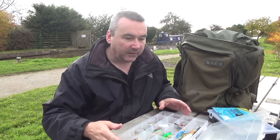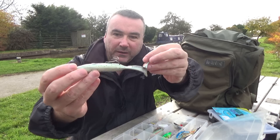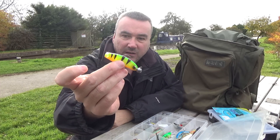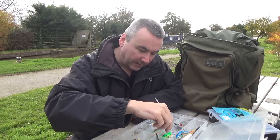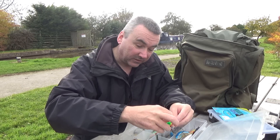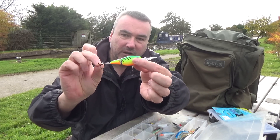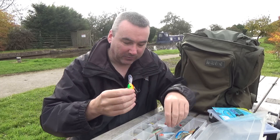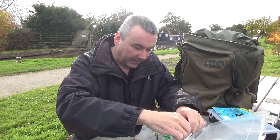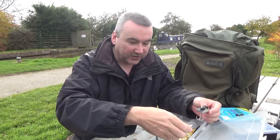Inside are various lures. There's a Savage Gear Real Eel complete with a stinger on it - lovely lure that one. I've got different sizes of Savage Gear Foreplays, again rubber lures. I've got quite a few Rapalas - unfortunately I've mixed them all together so they have a tendency of getting stuck. There's a Rapala Shad Wrap you've seen me use a lot, which is an absolute cracker, and I've also got Rapala X Wraps and another Shad Wrap in a different colour - that particular one is blue.